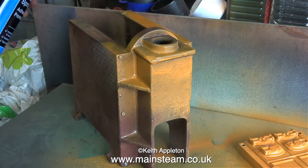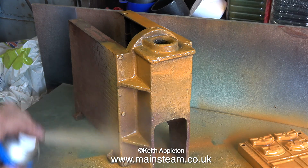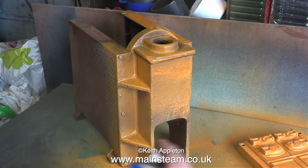This stuff dries fairly quickly so by the time I've gone around one side and I start the other side, the first side is starting to dry, so I can rotate the boiler and give the other side another coat.